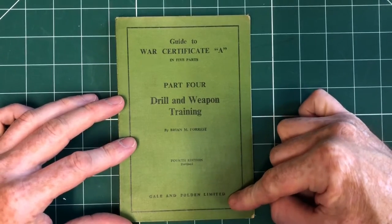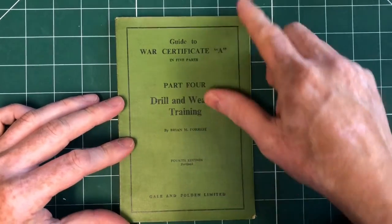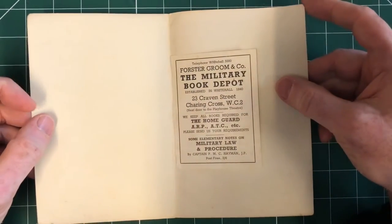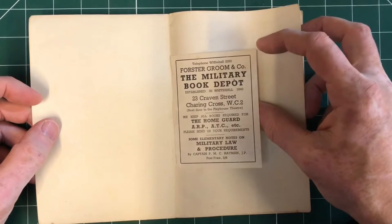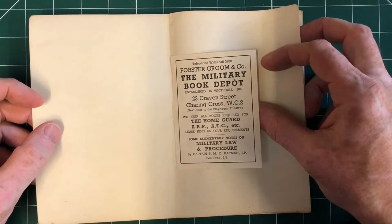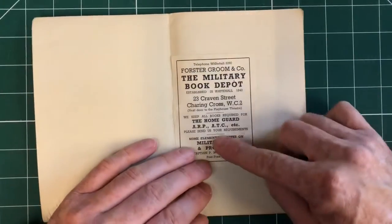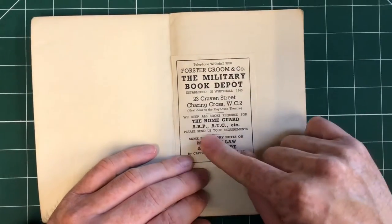Published by Gail and Polden, fourth edition, so clearly a series, and distributed by Forster Groom & Co., telephone Whitehall 3280 — obviously a London wartime bookshop.